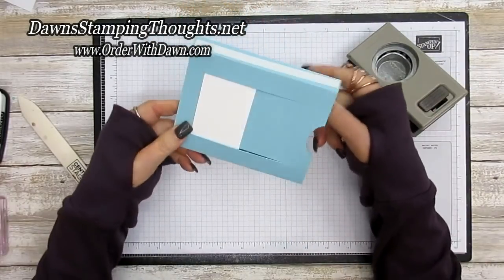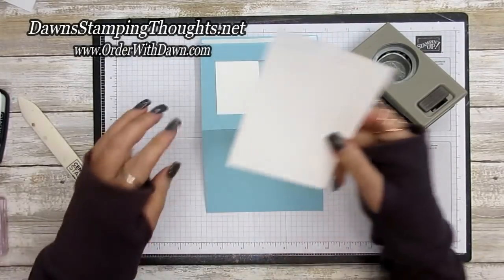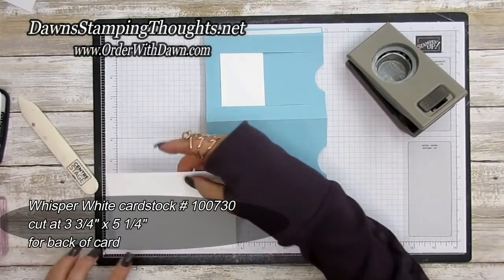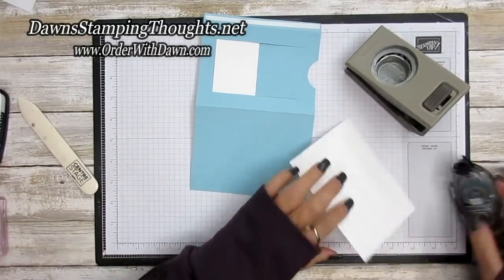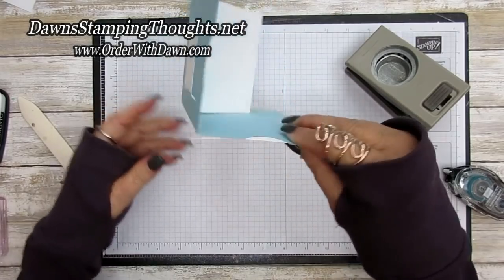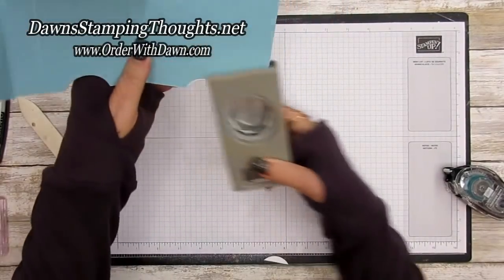This is the time to add a layer for the back of your card — this back piece is cut at three and three-quarter by five and a quarter. Go ahead and attach this. Before sealing up the card, punch that Whisper White overhang for the pull of the card.